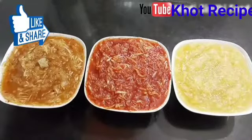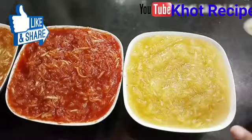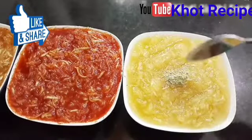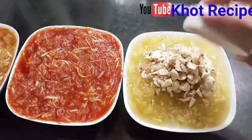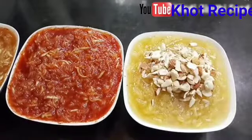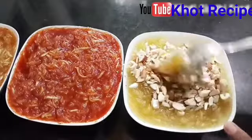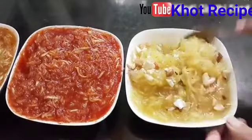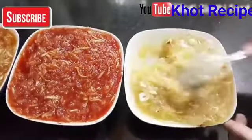Now we will make the third flavor of the murabba. When kids are in Gujarat for 5 days and they don't eat anything, this gives them a lot of strength. So if you have any mango in your house, you need to eat it — it is very delicious.